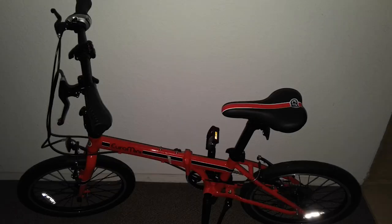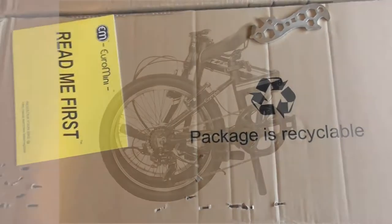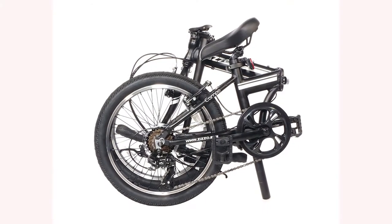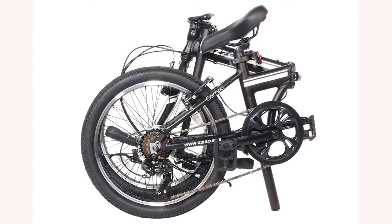We will examine the most recent customer reviews to give you a comprehensive view, and we will also let you know the best place to buy one, as well as any additional items you may want at the same time. If you need a Euro Mini Zizzo Campo Folding Bicycle quickly, click here to go to Amazon.com. You can get a great deal on the bicycle, and super-fast delivery is included.